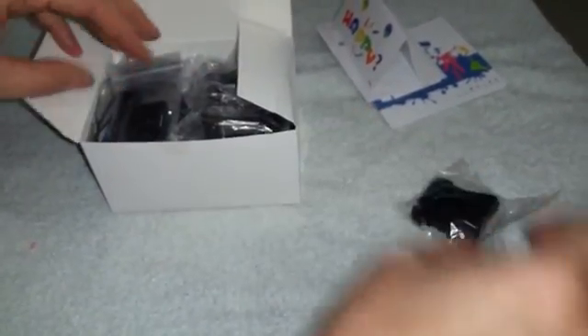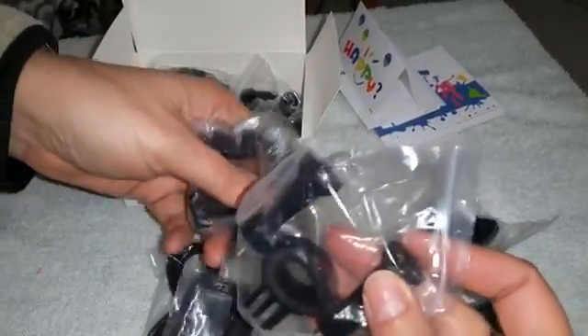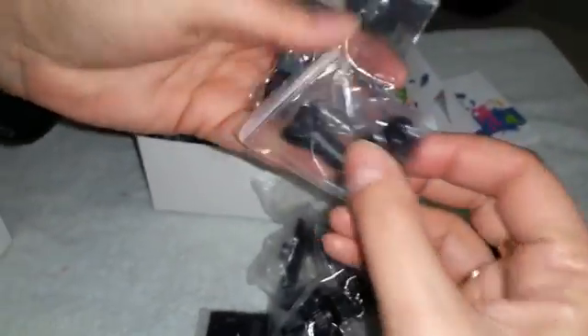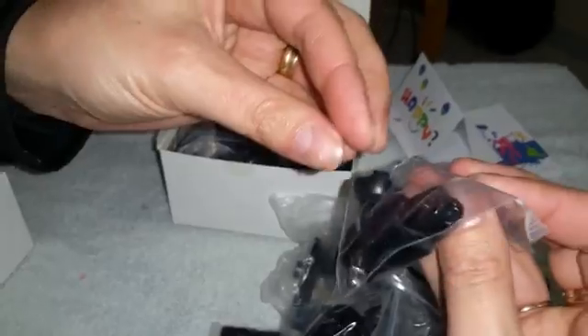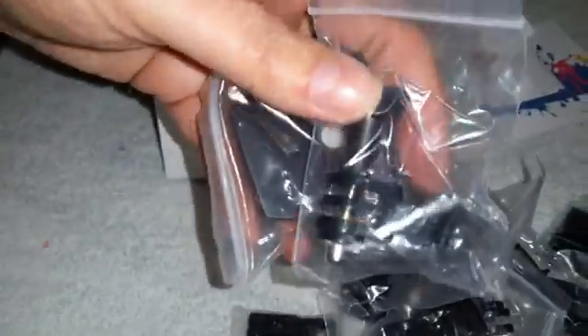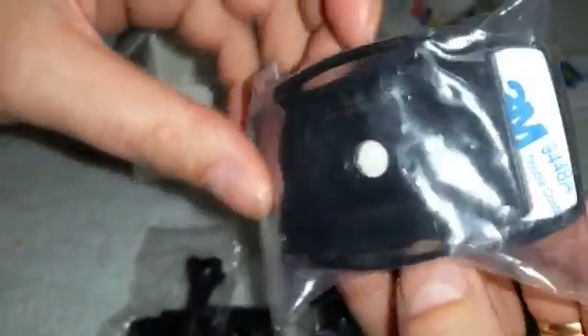Batteria in sostituzione e qua sono tanti vari attacchi, questo è il caricabatterie, USB, micro USB e tanti vari attacchi. Questo è anche con l'adesivo della 3M.